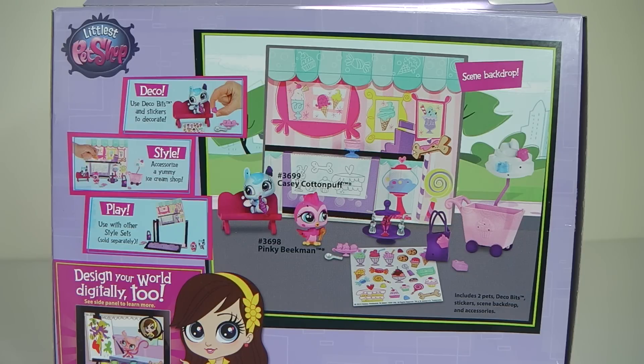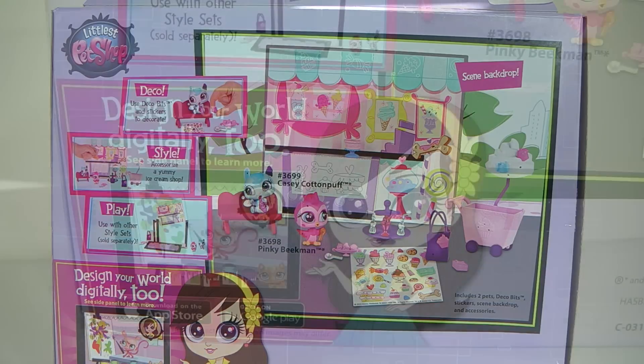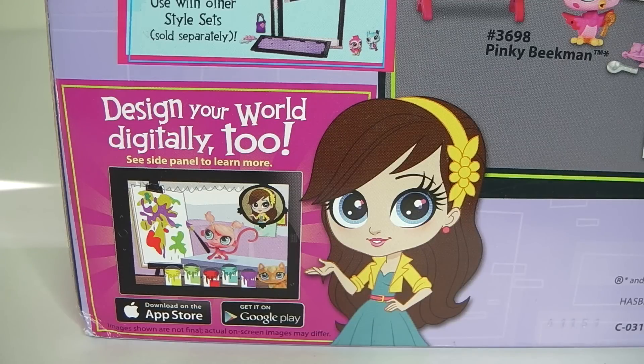Moving around to the back of the packet, we have a picture of the Playset. It says Deco - Use Deco Bits and Stickers to Decorate. Accessorize a Yummy Ice Cream Shop. Use with other style sets, each sold separately. In the bottom left hand corner it says Design Your World Digitally too. See the Style Panel to learn more. And you can download this app from the Apple and Google Play Store.